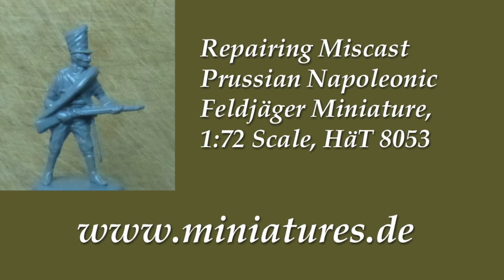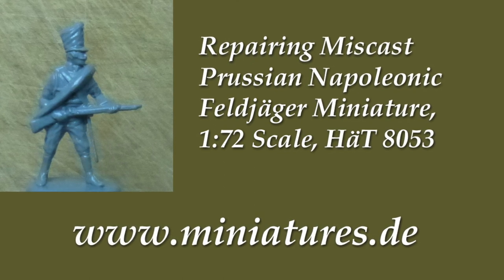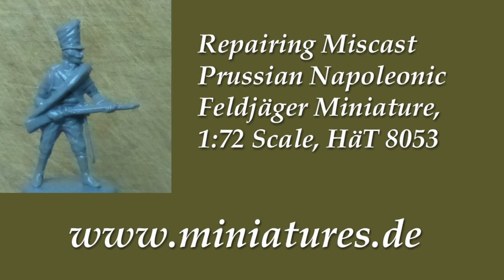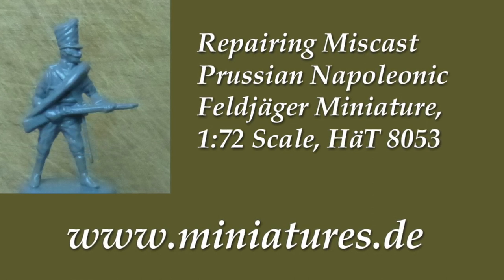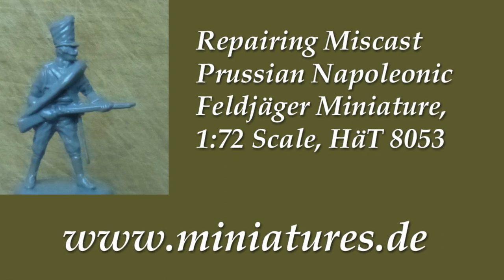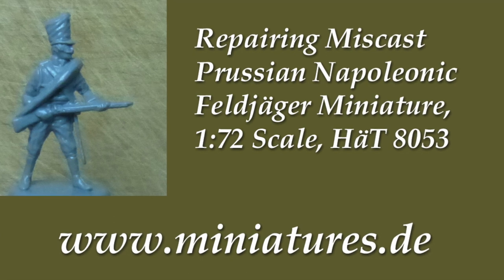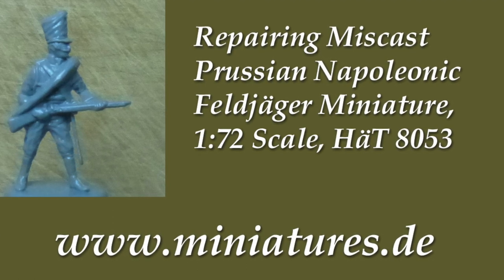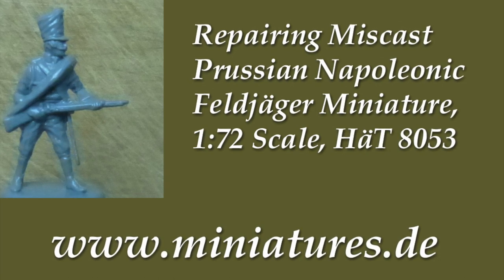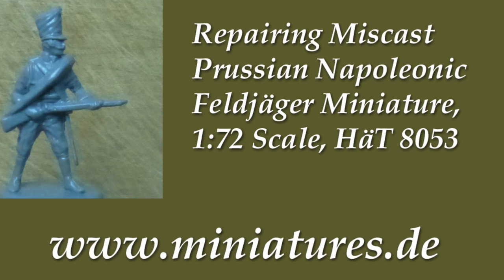Today's topic is repairing a miscast 1 to 72nd scale Feldjäger light infantryman produced by Hat Industry. The miniature appears to have been damaged in the mold making process. Notice that the rolled greatcoat rests on top of the right cuff instead of the right arm being above the greatcoat. Apparently, the digital image of the miniature was not transferred to the mold correctly. The cuff morphed into the greatcoat, which looks rather silly and we need to fix that mistake.